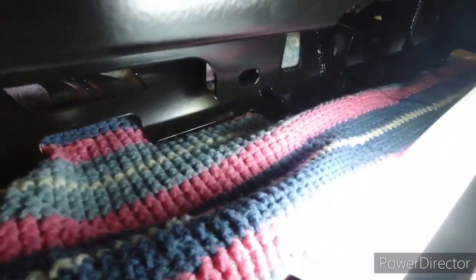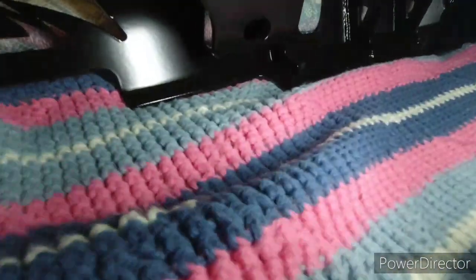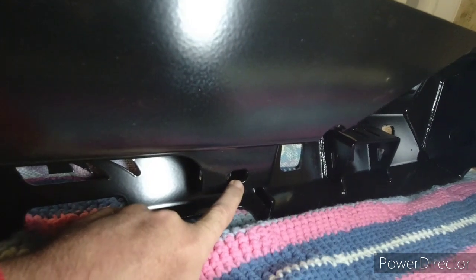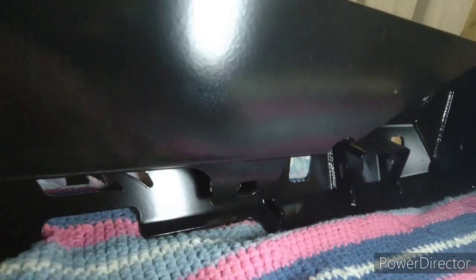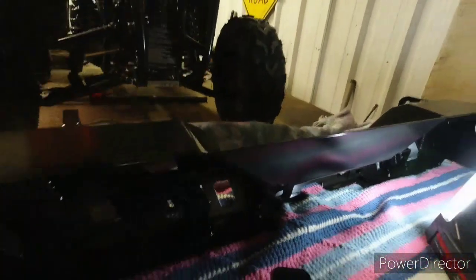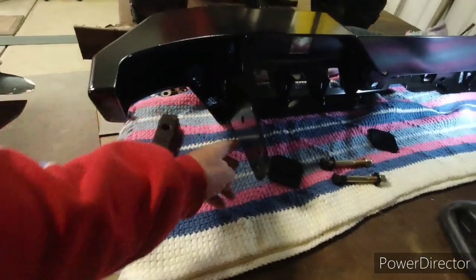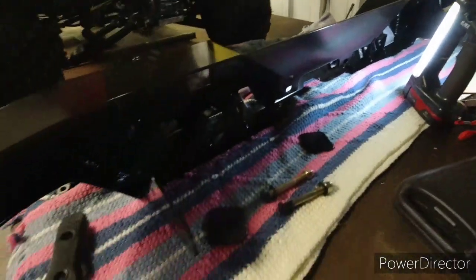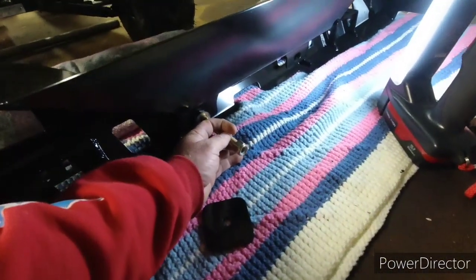These right here — see that bolt? There's a hole right here that a bolt will go through into the hitch bolts, and one right here. So this whole bumper will be held on with these three bolts on each side and two in the middle. That's what these here are for — these replace those right there.